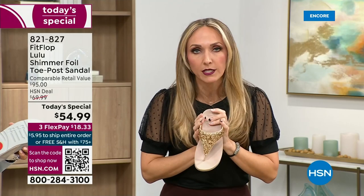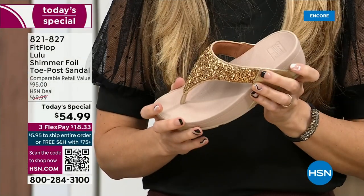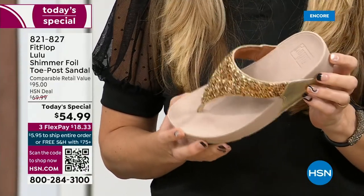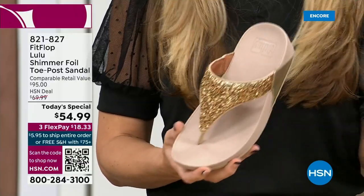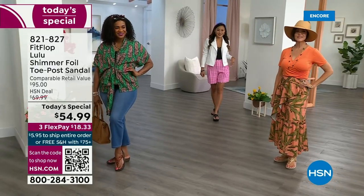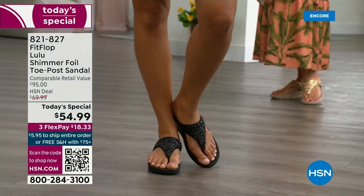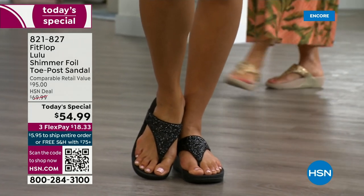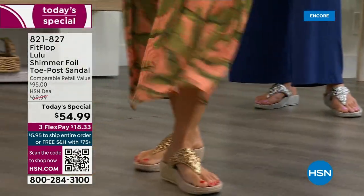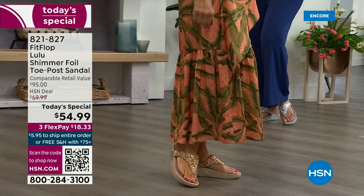I wear these sandals to theme parks because your feet don't hurt at the end of the day — they just feel like regular old feet. That's the magic: you don't think about your feet hurting when you wear these. I found FitFlop because I just thought they were cute. When I learned about all the technology and the following behind this brand — if you're wearing FitFlops in central Florida and I see you, I will find you at every theme park. It really is such a game changer because you can finally be cute and also be comfortable.